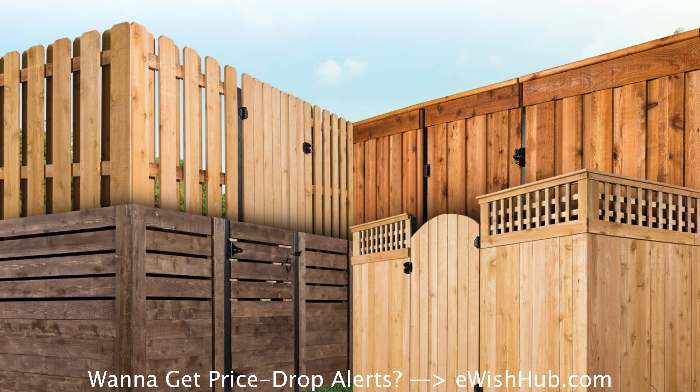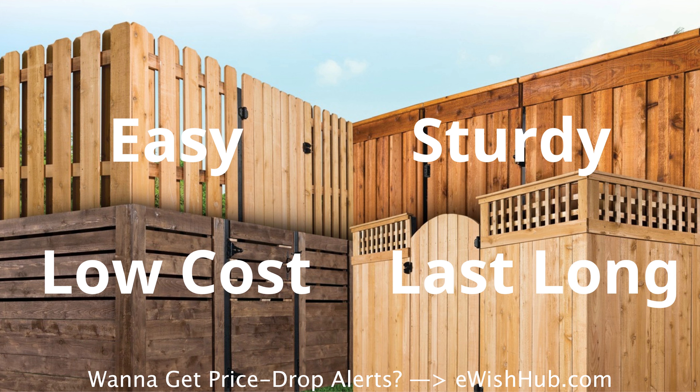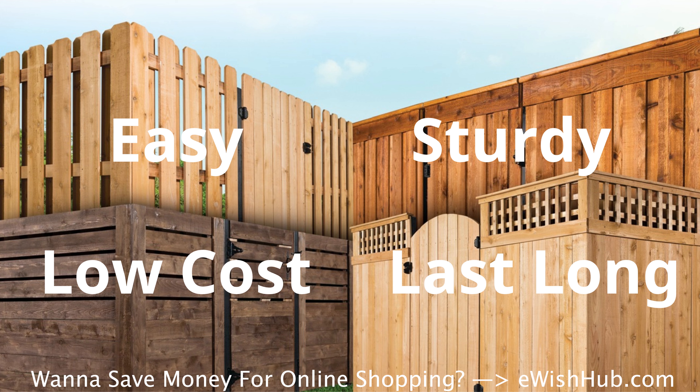Hello DIY folks. Want to easily build a sturdy fence at a low cost that will last long? What if I told you it is possible to save the total cost, including material and labor, by 50% compared to the traditional fence, like digging holes and pouring concrete?